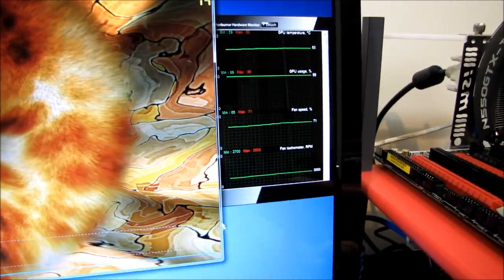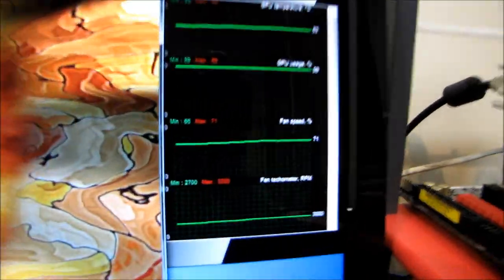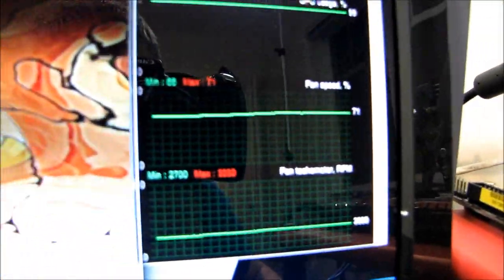However, it is louder at these settings than the reference cooler was. We're actually at a fan speed of about 71%.